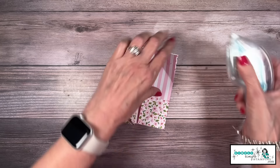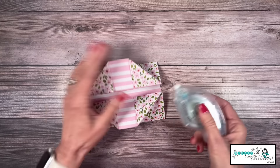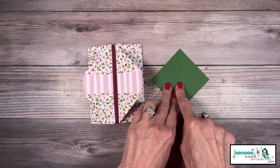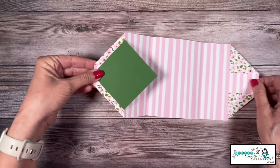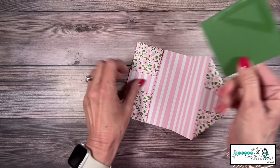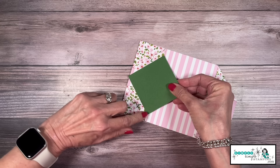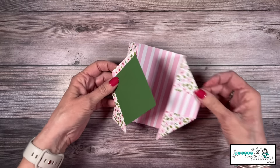I'm going to take just a little dot of adhesive and adhere these little triangles down in place. Let's bring in that piece of garden green — I want to adhere this only on one section, because obviously we want our card to open. I only want adhesive on one side, so when I close this I want the points of that diamond shape to be right there on the edge of my designer series paper.